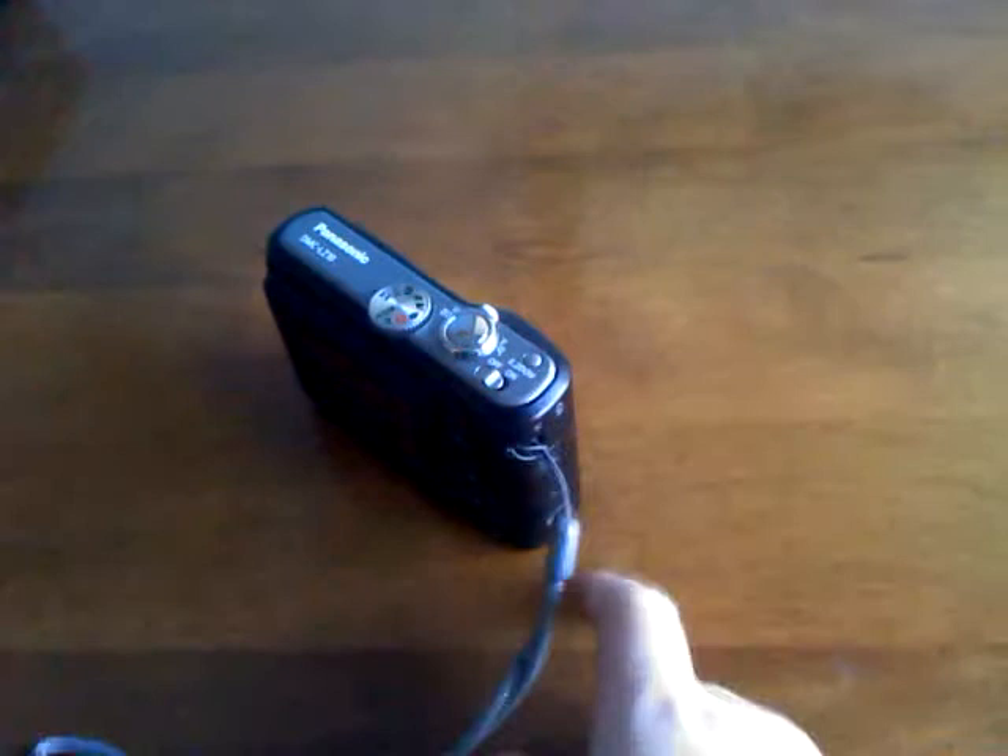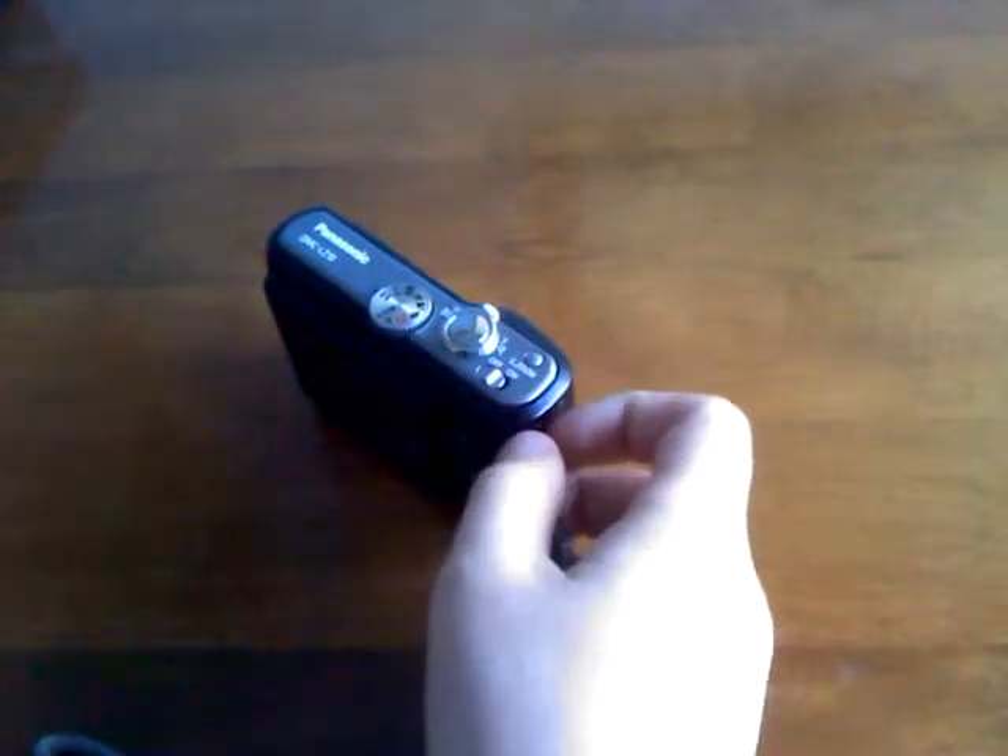I used this for a long time, but it was time for an upgrade, so I got this a couple months ago. I'm going to be doing a review of it soon, but this is just a quick update video. That's it for this video — subscribe to the channel if you're not already, and I will have more videos soon. Thanks for watching, bye.